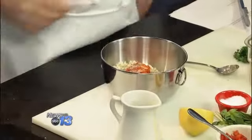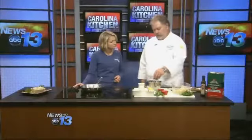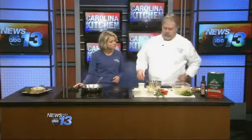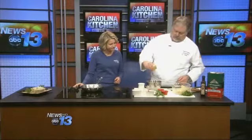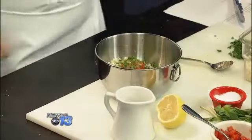You can find couscous at your regular grocery store now. Most stores are carrying all the different kinds — some of them have different colors too, so you can do something more colorful. We'll add fresh parsley and some fresh lemon juice, and then we're just going to toss this all together.